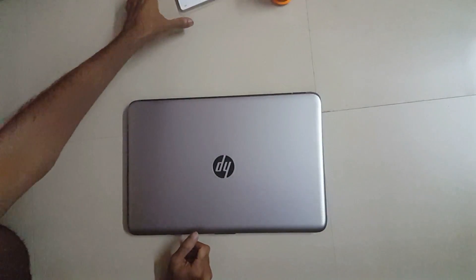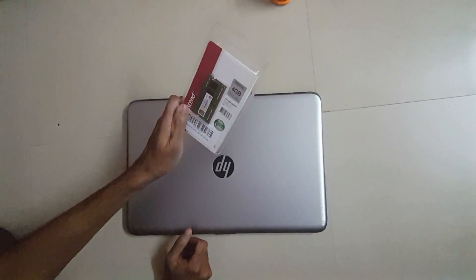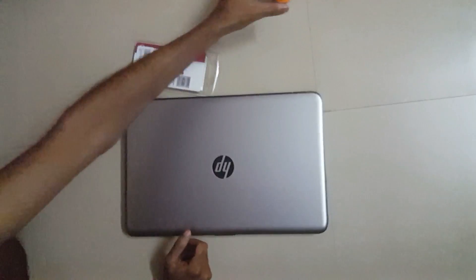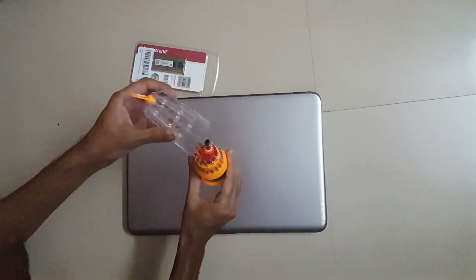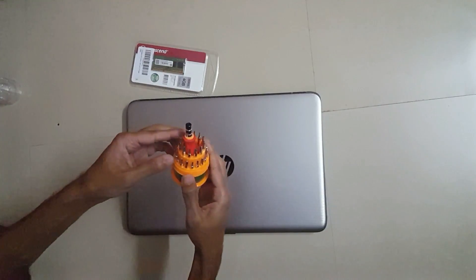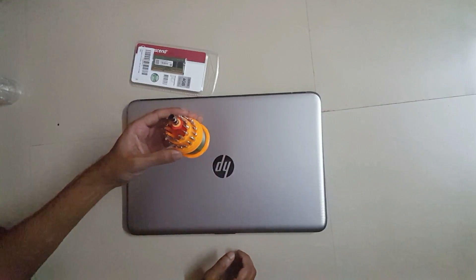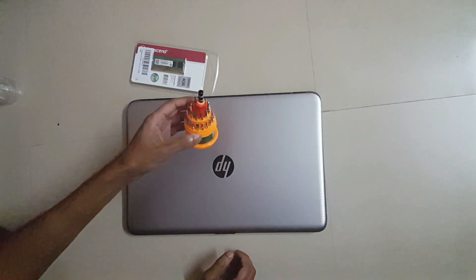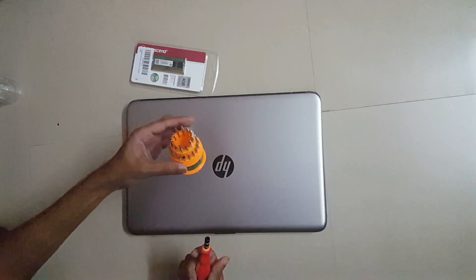What you need for this is a 4GB RAM — 1600MHz RAM — and a screwdriver set. This one I bought from Amazon because it has many heads, so in the future if you need to remove or uncover any gadget you can use this — you don't have to buy a separate one for each job.